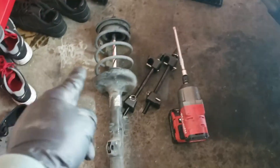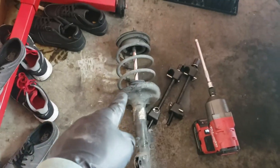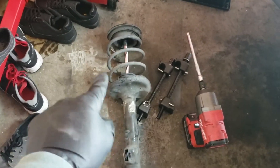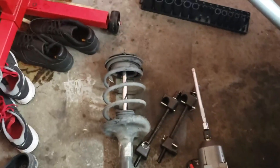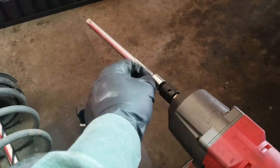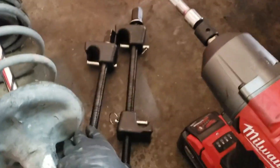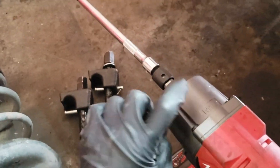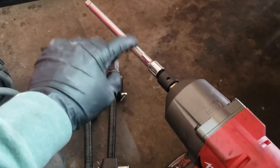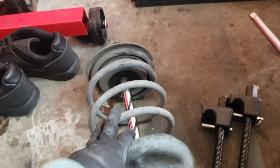Today I'm going to show you how to disassemble this strut assembly. I'm going to disassemble two but only show video for one. The first things you're going to need is an impact and an extension. I have an adapter so it doesn't damage the impact, and we're going to run it on low so that it doesn't destroy the part. I also have these spring compressors.